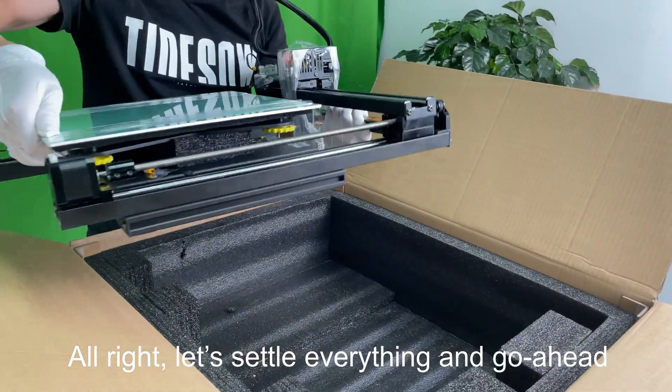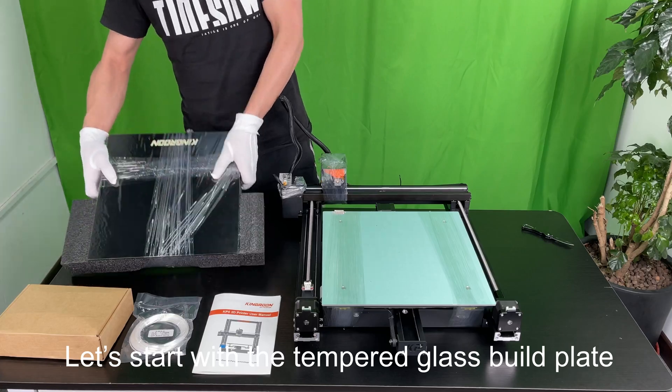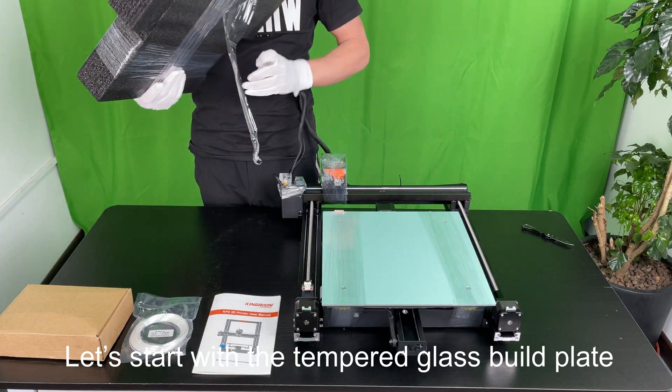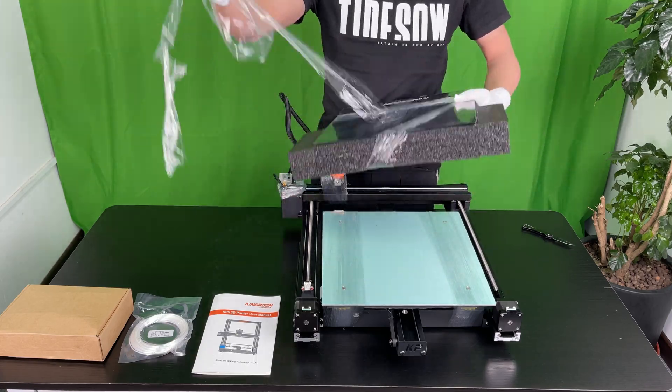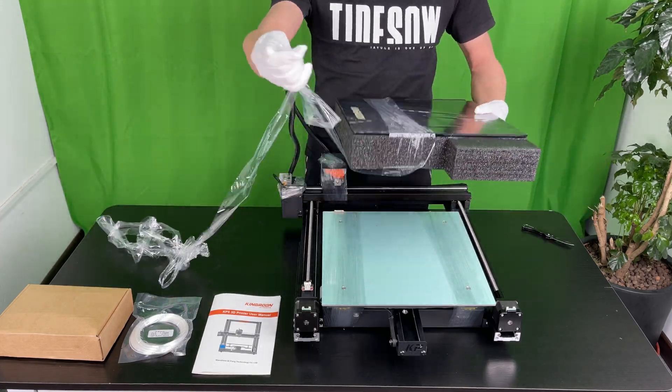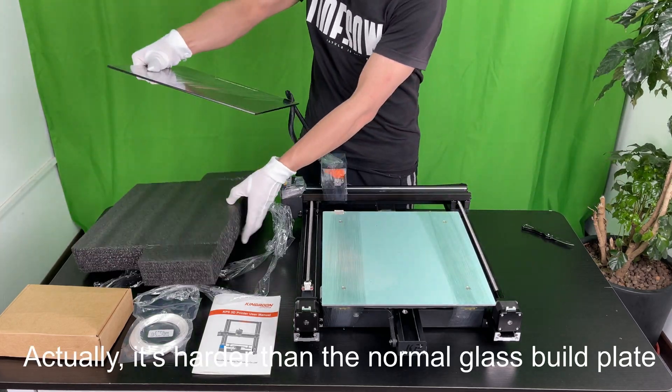Let's settle everything and go ahead. There's nothing left but a thick foam base. Let's start with the tempered glass build plate — a lot of plastic wrap to remove. It's 300 by 300 millimeters. It's harder than the normal glass build plate.